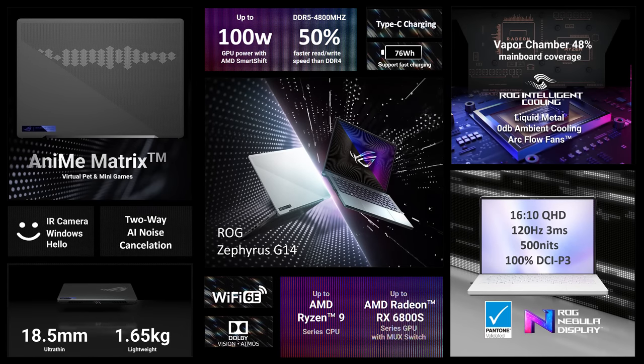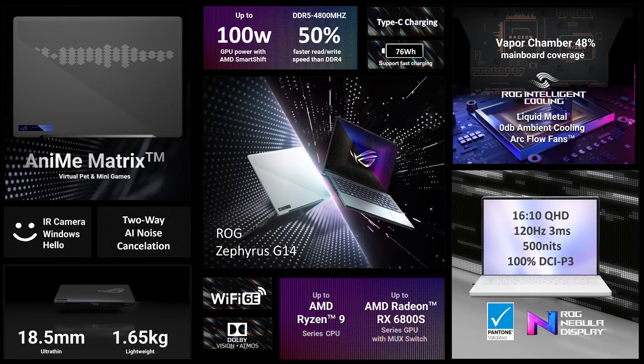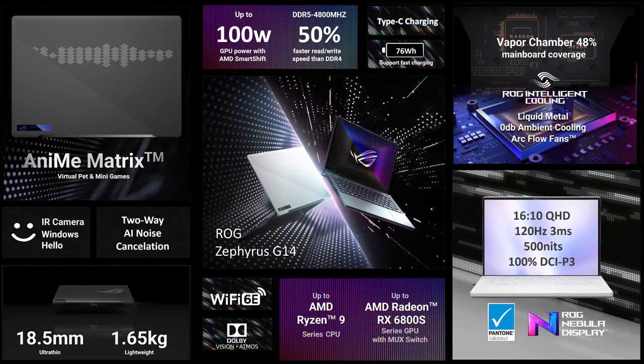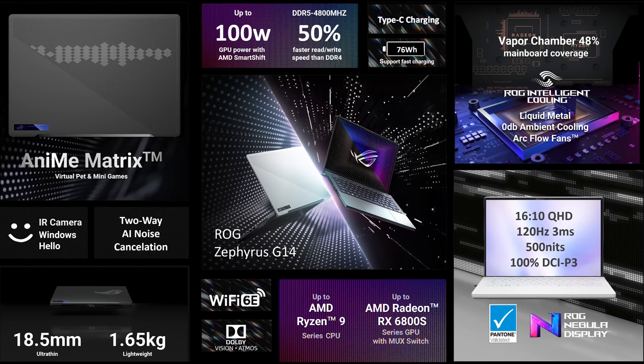Let's start out with the Zephyrus G14. Now at first glance I could forgive you for thinking that it's the same laptop, but the changes are actually quite significant. This year the G14 goes full AMD with up to Ryzen 9 6900HS processor and Radeon RX 6800S graphics, and this means it's now using AMD's SmartShift, similar to Nvidia's Dynamic Boost.